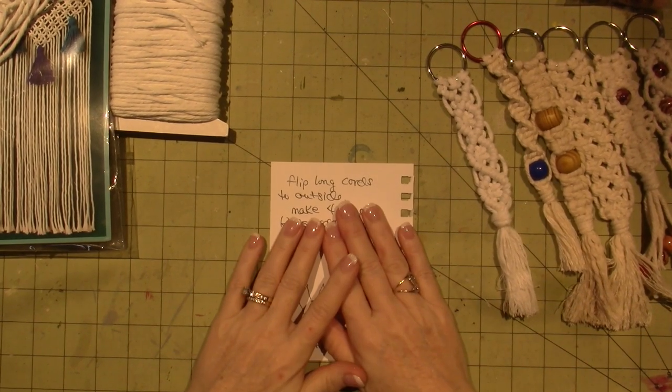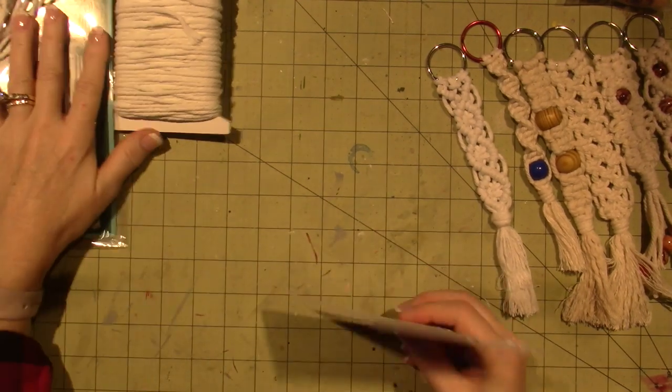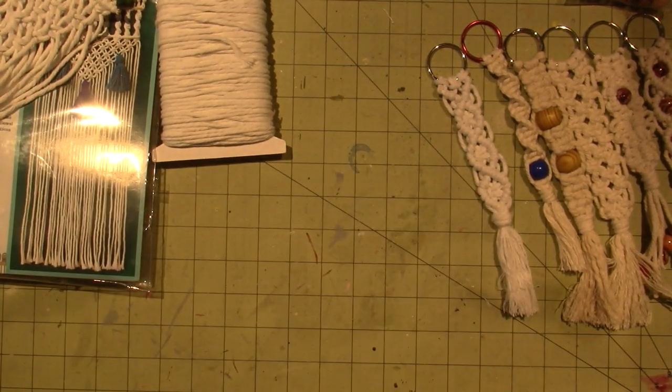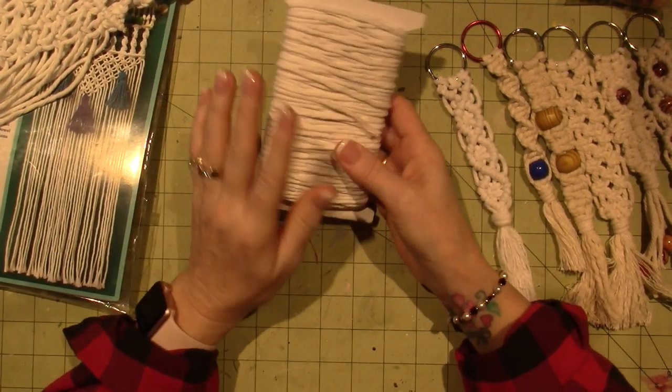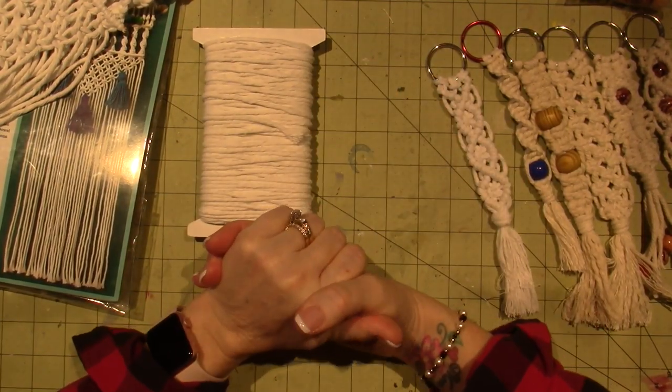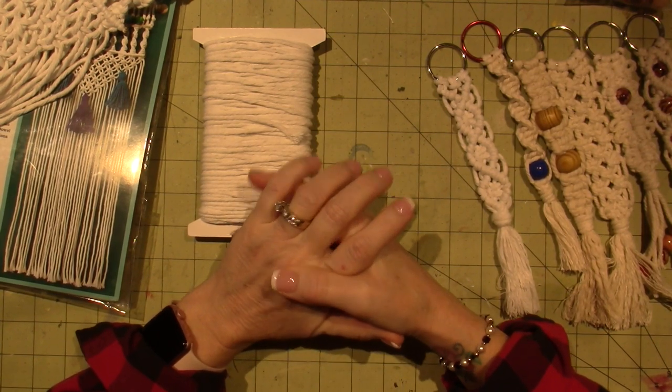Hello, it's Sarah. Oh guys, I've been wanting to make this video for weeks. Anyway, I'm doing macrame. I just wanted to share what I've figured out so far. And let's get started.